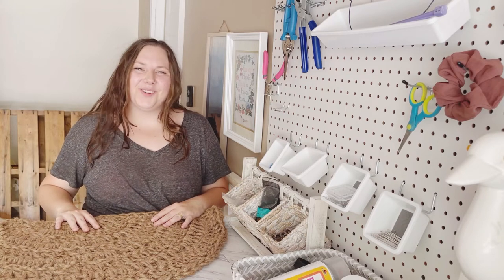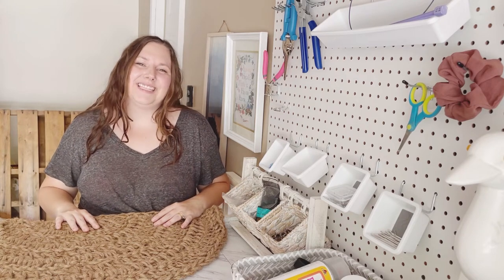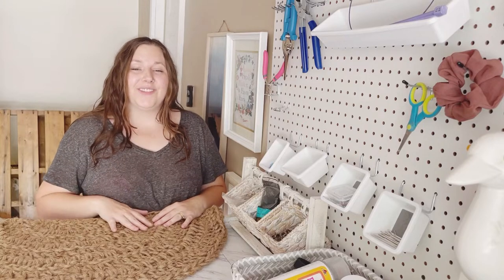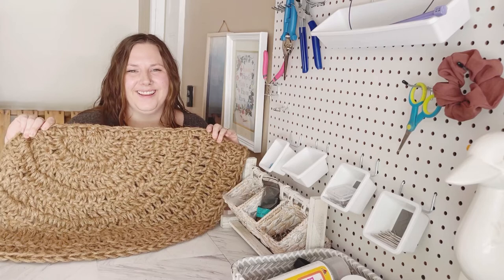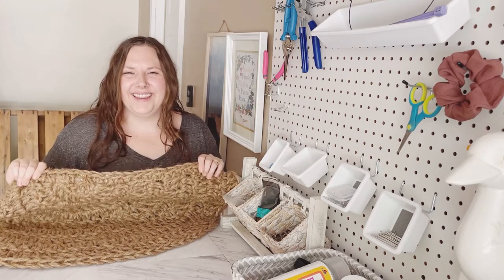Hi, I'm Taylor Bento, the owner and creator of Bags by Bento, and today I'm in my studio so that I can show you how to crochet a jute doormat. So grab your supplies and let's dive in.